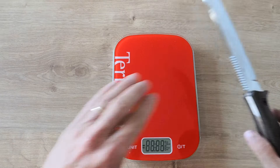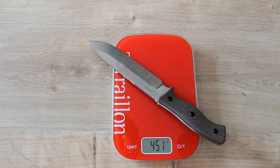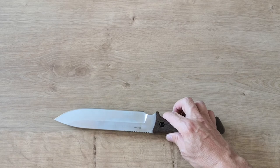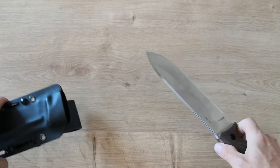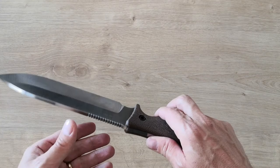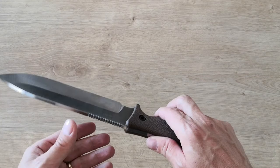The knife weighs 450 grams and with the sheath it goes to 612 grams. It's a heavy knife to be honest, but when you have it in hand you feel secure and comfortable. I like it. Definitely a good catch. That's all I can tell you on this one today. You tell me what you think about the bottom part — for the price it's still okay. That's all for today, thanks guys, bye bye.